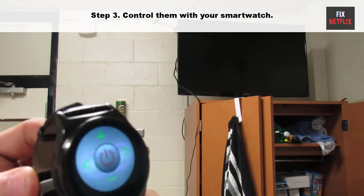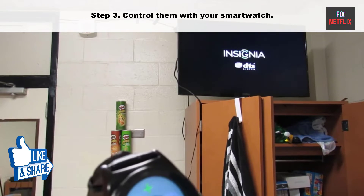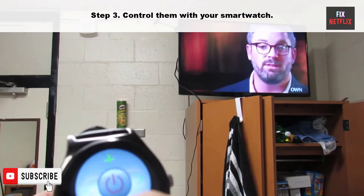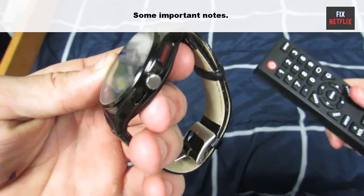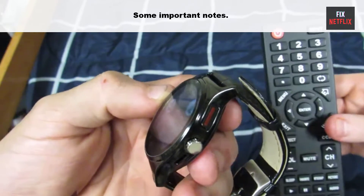Step 3: once your devices have been added, you can start controlling them with your smartwatch. The app will typically have a button layout that is similar to a traditional remote control. You can also use gestures to control your devices, such as swiping to change channels or tapping to pause a video.